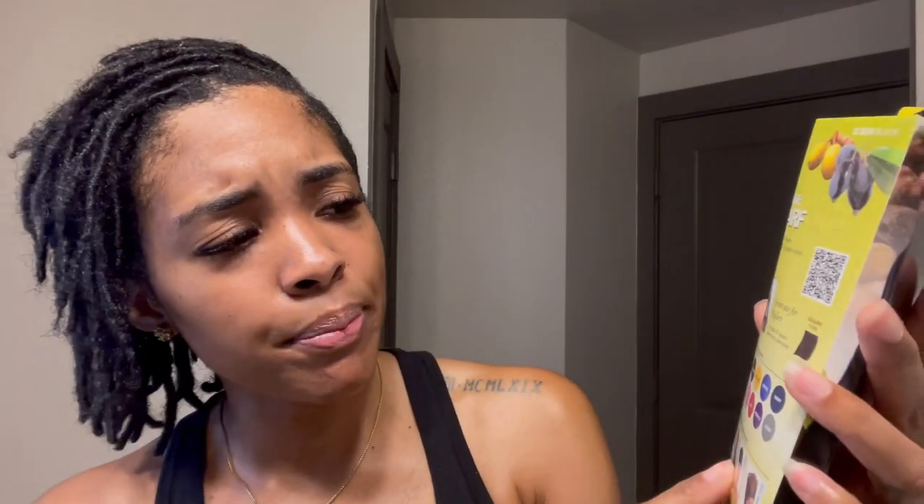For me, a satin pillowcase is just not enough in terms of security. I like my hair to be secure when it's wrapped. So what I use is a satin scarf — this is the brand I use, found at my local beauty supply store. The shape is a square, and what I do is cut it in half diagonally to make two triangular scarves. I'm basically getting two for the price of one.